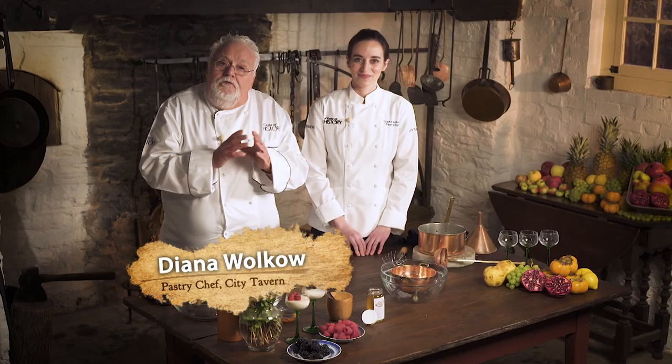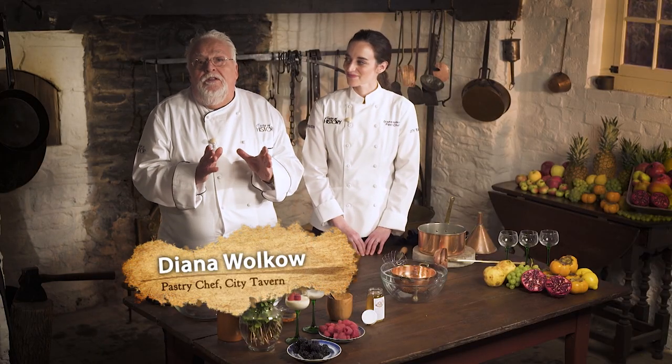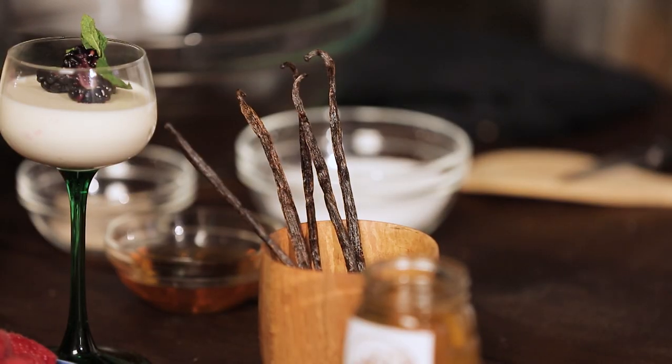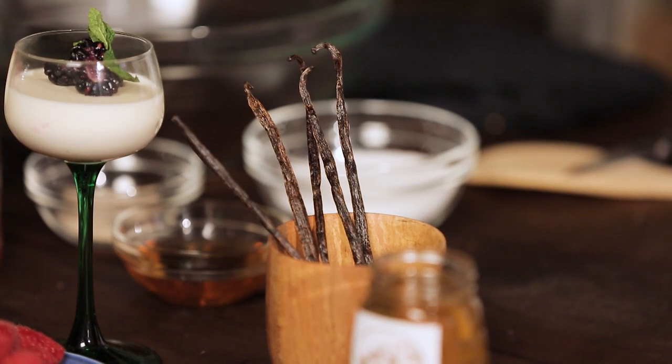I'm so excited to have Diana, my pastry chef from the City Tavern, here. It gives me a chance to finish this unbelievable meal prepared in honor of Christ Church. Diana, what are we making? Blanc Mange. And today we're using vanilla bean, which I call Black Gold.